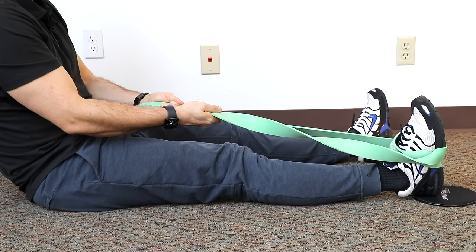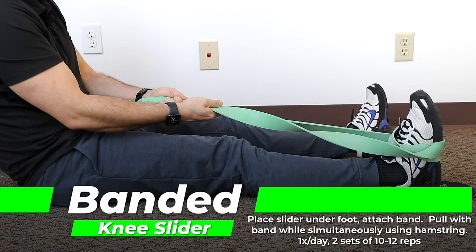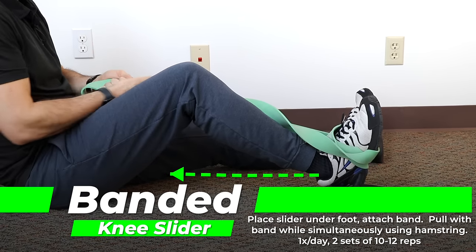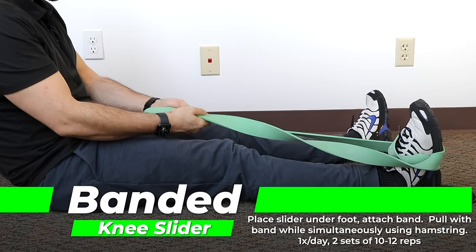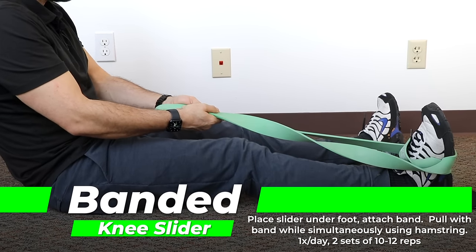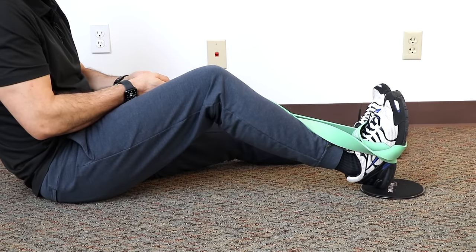The banded slider — if you don't have a slider, you can use a washcloth and a hardwood floor. Place a band around your foot and the slider underneath your foot. Then you're going to use the band to pull your knee up towards your buttocks while simultaneously activating your hamstring to increase that knee flexion. Depending on where you are in your rehab, you may not be able to go very far, but the goal is to actively try to increase your range of motion rather than just passively pull the band. Use the band to assist, but really try to use your muscles to pull you into that new range of motion.